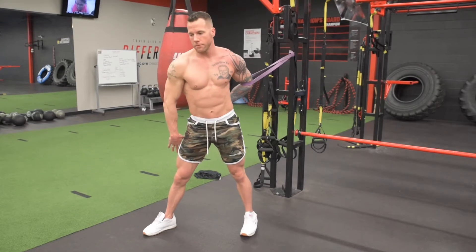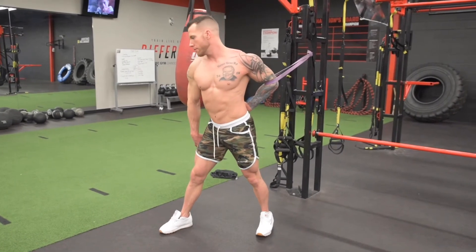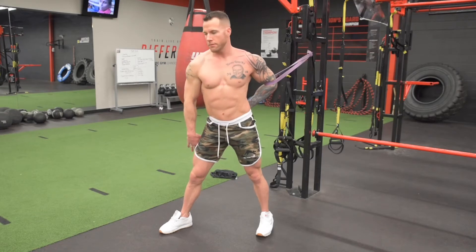Breathe steady. It's common to want to lean in and push with the banded shoulder. So allow that banded shoulder to get pulled back as the torso twists the opposite direction, creating space.